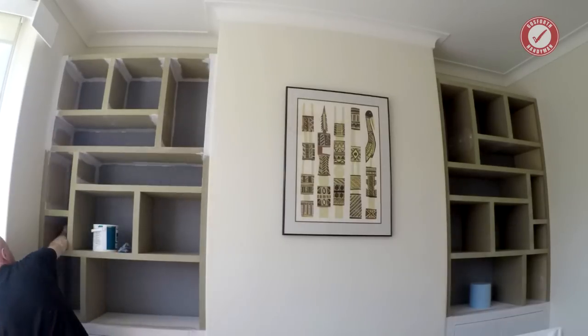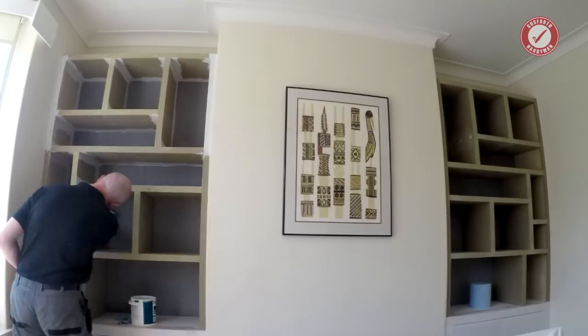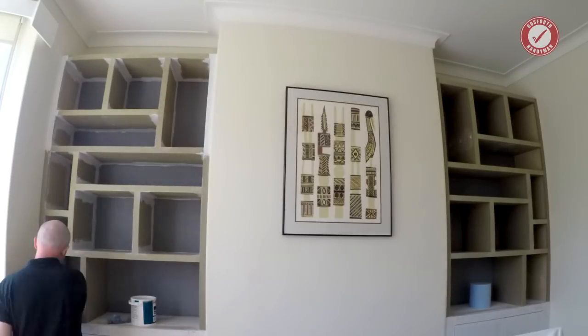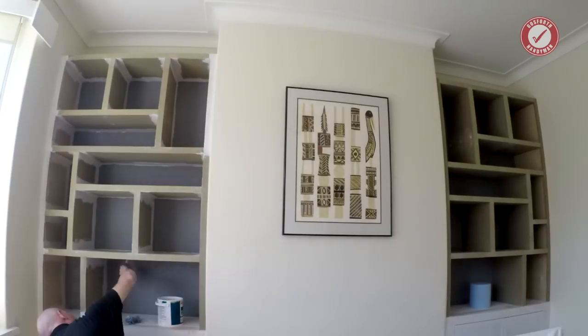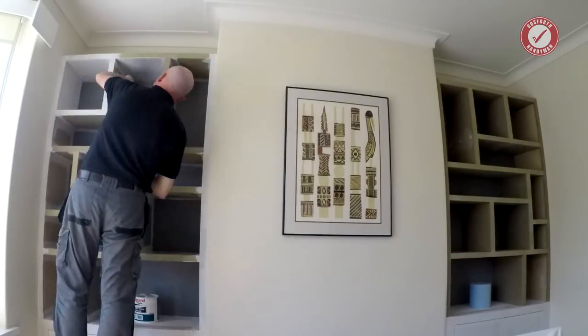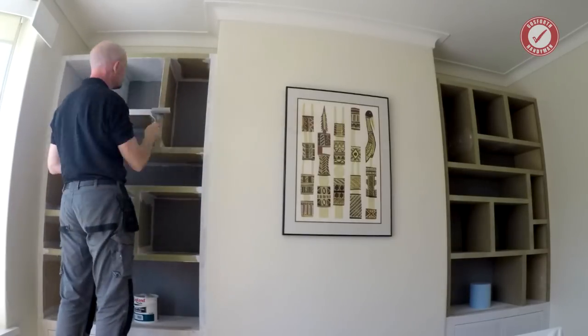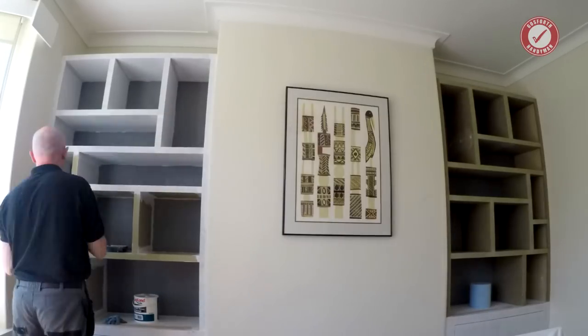Another question that came up was the edging of the MDF units. I've used a 12mm capping piece on everything to cover up the edges. This also matches in with the framing on both sides and makes it look more like a complete built-in unit as opposed to just a bunch of shelves. I'm not a big fan of edge banding and this gives a very clean overall finish.